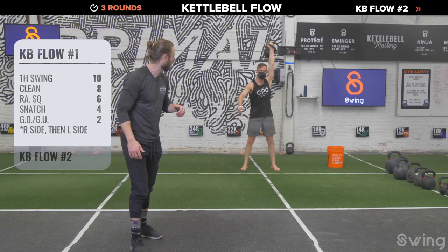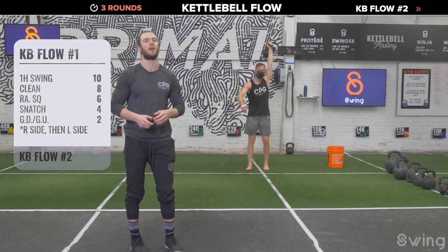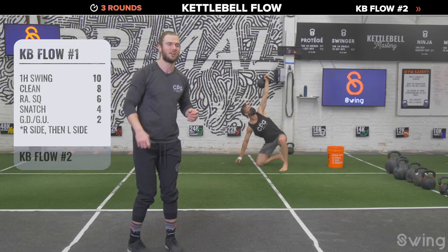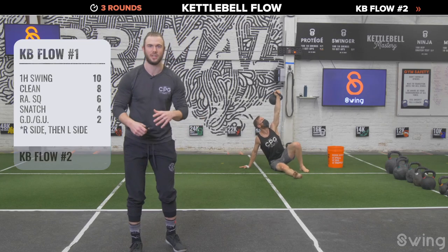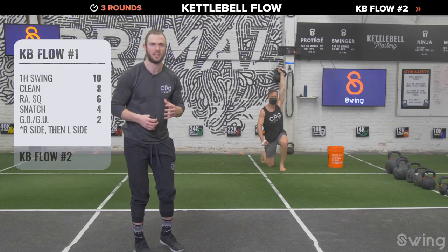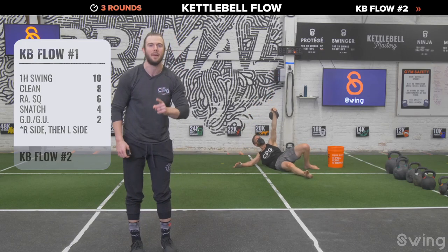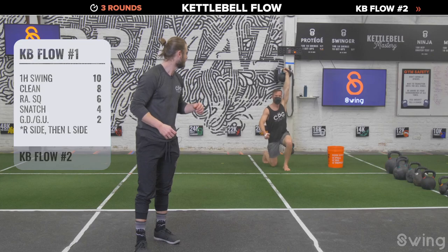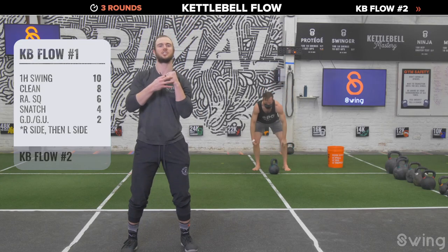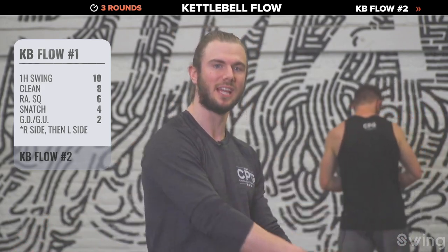After 6 squats, go into 4 snatches or 4 swings — be powerful, find it in your hips. After 4, get down and get up — nice and soft, get to the ground. Take a breath, then drive back up. Those doing a double get-up from the ground, keep working — finish that second one, eyes on the bell, arm locked out. Coach Seamus is standing, bringing the bell to the rack position and setting it down. Finish your double get-up at home, then set the bell on the ground.